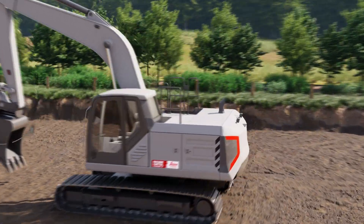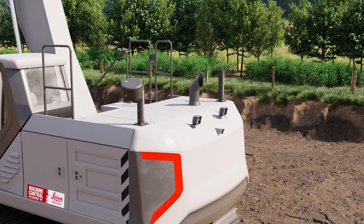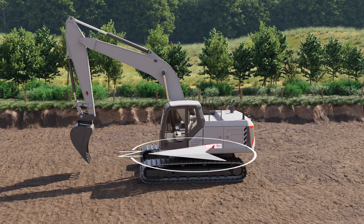We place the masts on the back of the excavator. They carry the compass and the optional GNSS antennas. The compass provides the machine's heading relative to magnetic north.